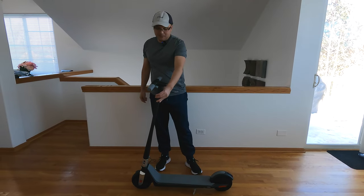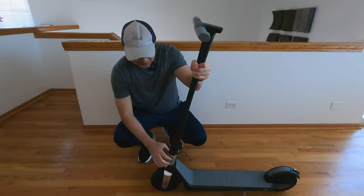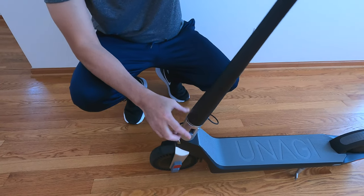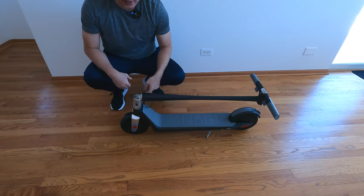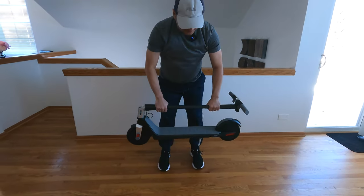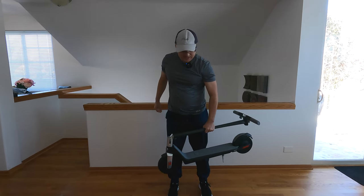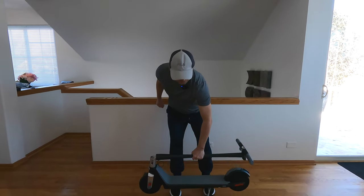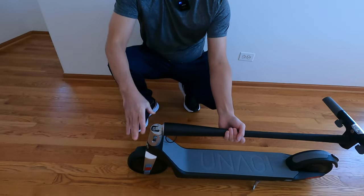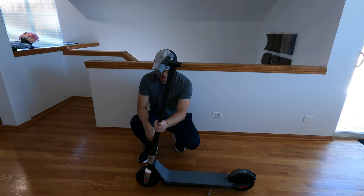The stem does fold down and it's very simple. You can see on the levers here, you just have to push down and then once you hear the click, it locks into place. Very light — you can just throw it in the back of your car, take it inside, or wherever you need to go. Bringing the stem back up, just push down the lever to unlock, then bring it up and wait for the click.